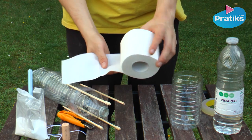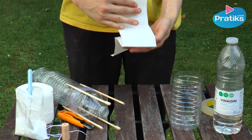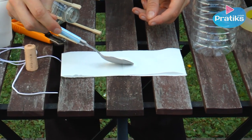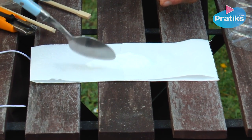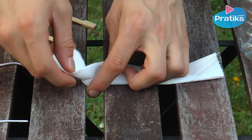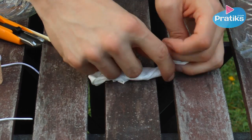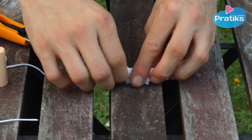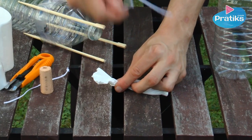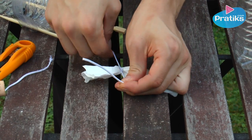Now take four squares of toilet paper which we will fold in half. Pour a little bit of baking soda in the middle leaving one or two centimeters of margin on the other side. Then fold up the package and twist the ends. Close the ends tightly with string making a double knot. Leave an extra five centimeters of string on one end of the package.